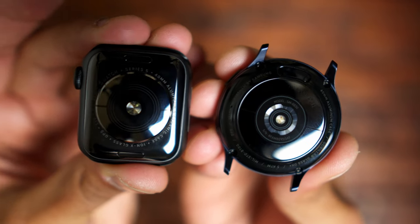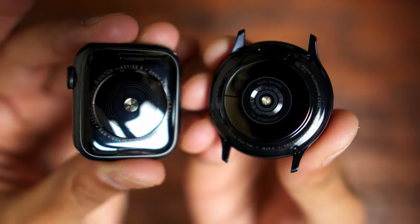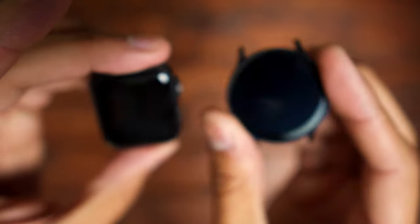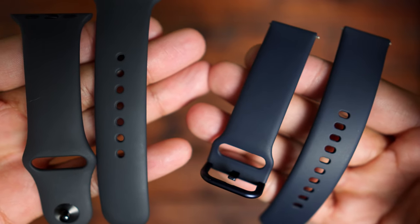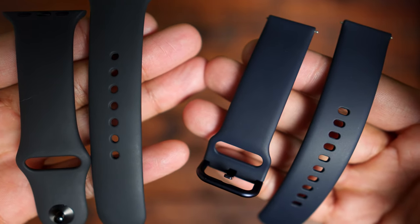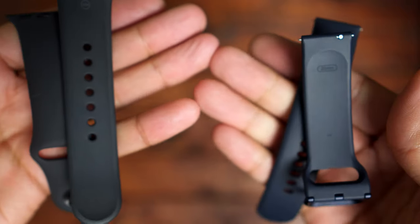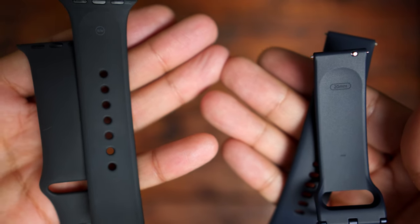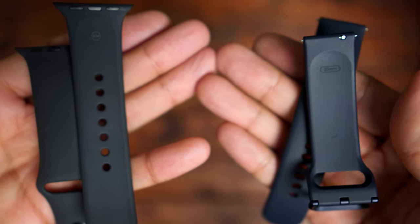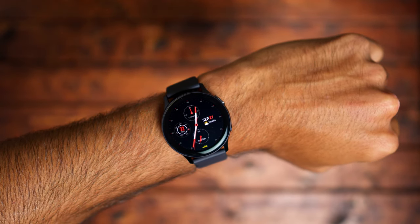Stay tuned for that comparison. I'm also going to do an in-depth review of both the Apple Watch Series 5 and the Active 2. Here's a quick look at the sport bands — the Apple Watch 5 on the left has bands that are a little bit darker, more black, while the Active 2 bands are kind of a navy or grayish dark blue. Both feel really soft on the wrist.